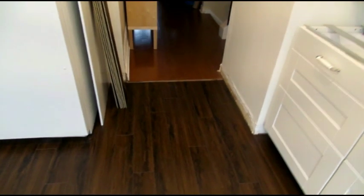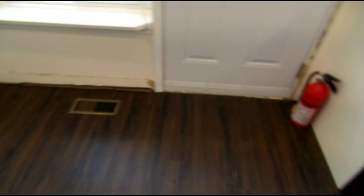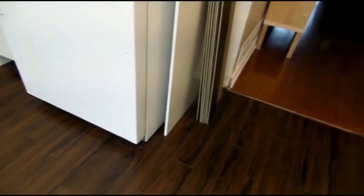The floor is in. It did a beautiful job — even cut underneath. It's beautiful. Finished.